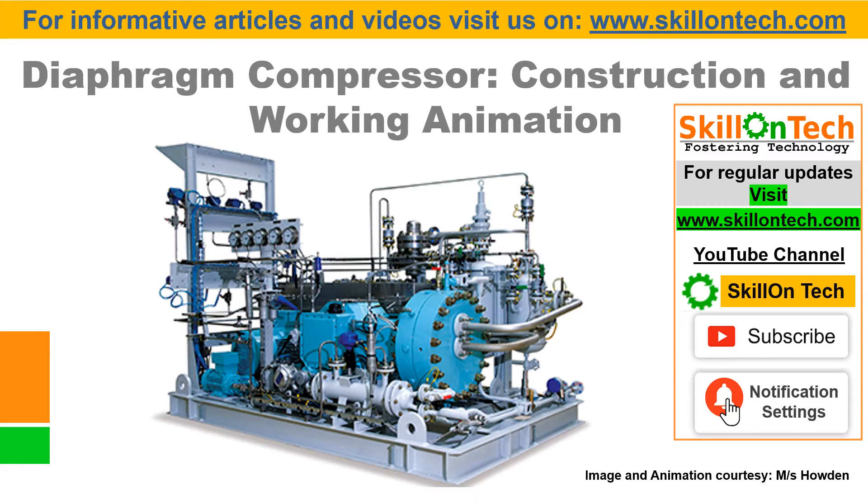Hello friends, I am NK Jain from Skill on Tech. Today I will explain you the Diaphragm Compressor Construction and Working Animation.